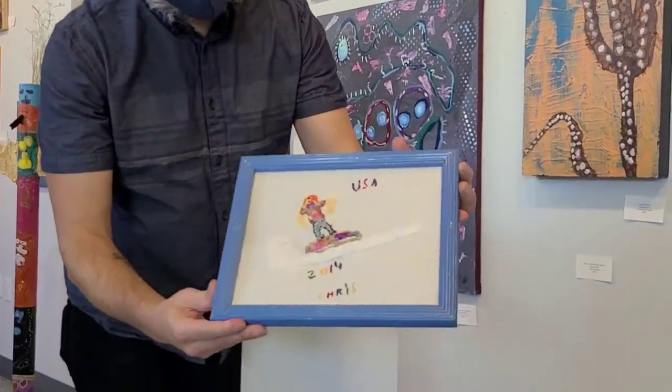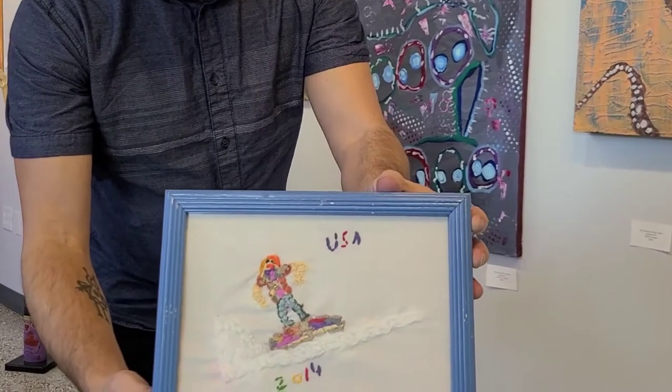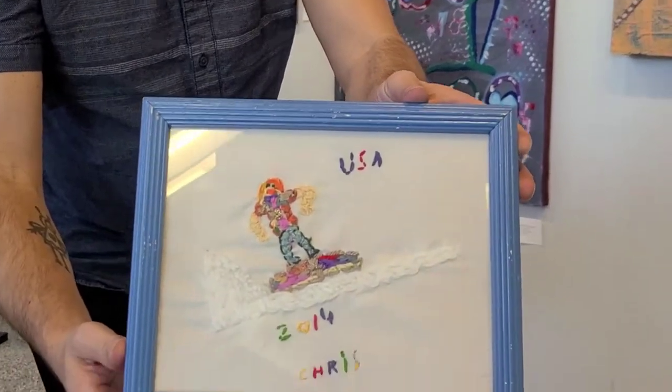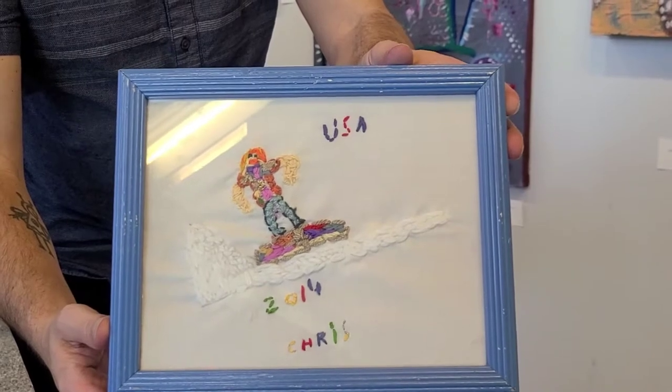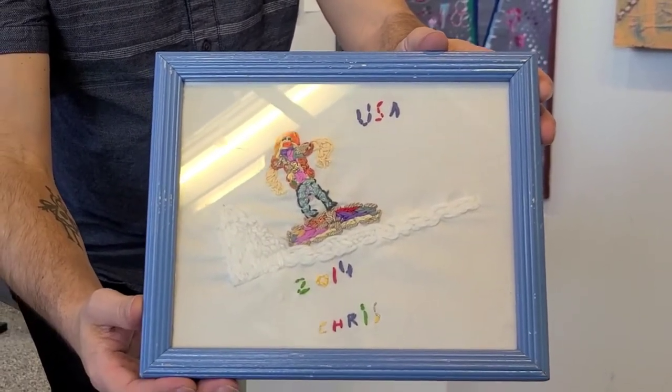And here we have the snowboarding half pipe champion Sean White. When he was in the Olympics in 2014, Chris did a whole series of Olympics embroidery.